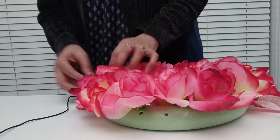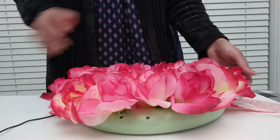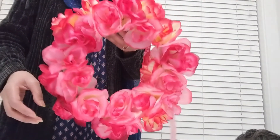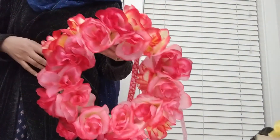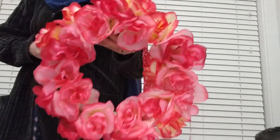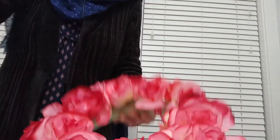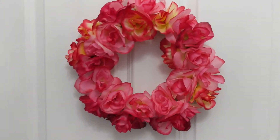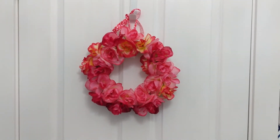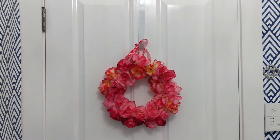Okay, here is the wreath! Total, I spent five dollars on the wreath. I'm going to put it on the door so you guys can see it. Here it is — I have not put any glue or anything else on it. It's on my laundry room door. My recommendation is that you put glue on it to secure everything.